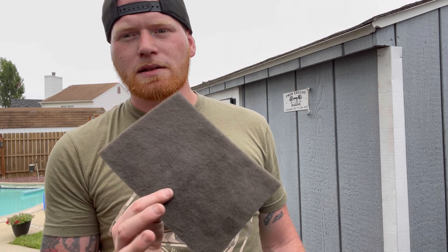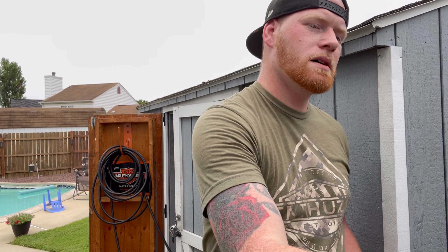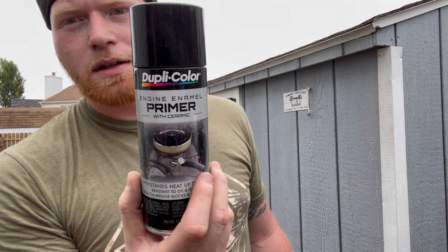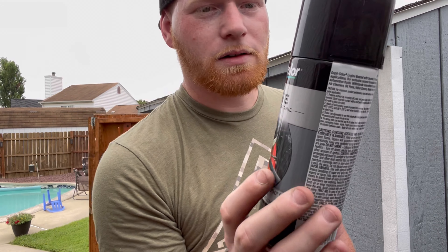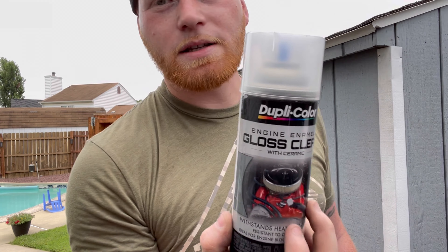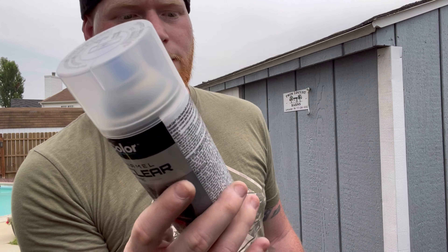Literally all I'm using to paint this aluminum charge piping is Scotch Brite to scuff it up since it was already black, Duplicolor Engine Enamel Primer, Engine Enamel Gloss Black, and Engine Enamel Clear Coat. That's all I'm using. This isn't a show car so it doesn't have to be perfect, but I want it to look a little decent.